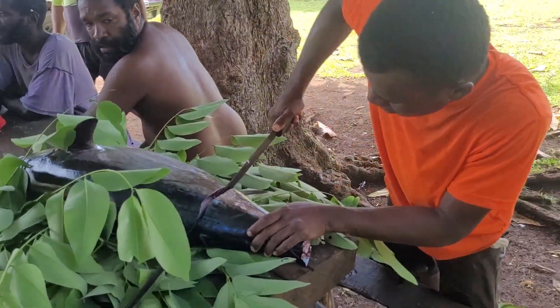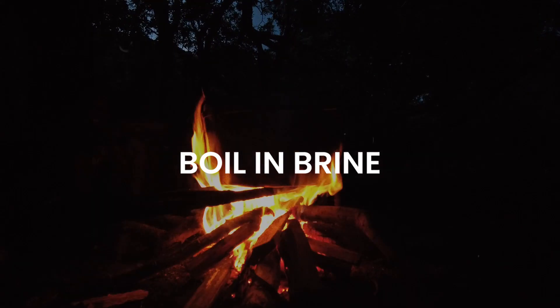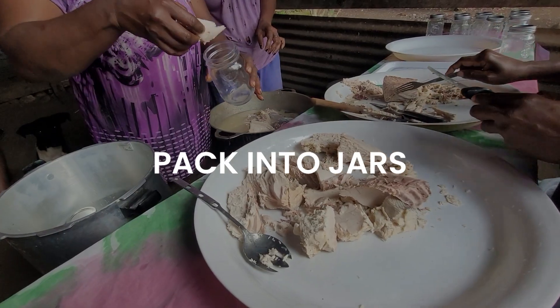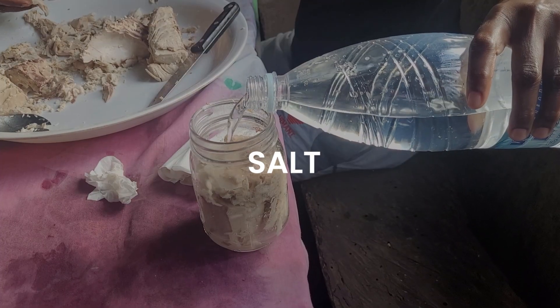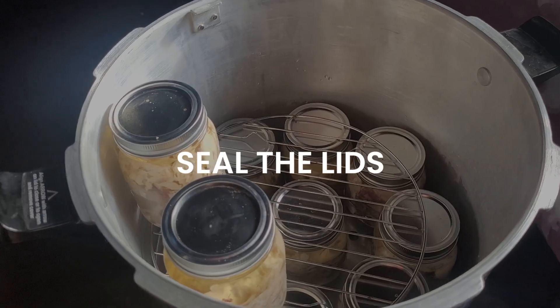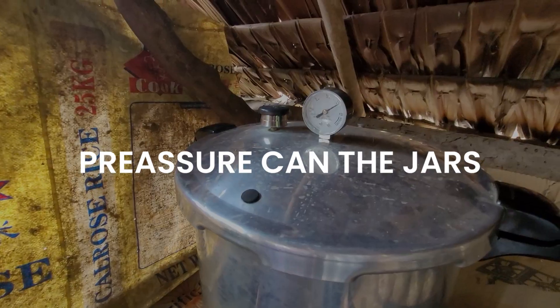Here's a brief outline of the process that we followed. After catching our tuna we boiled it in brine over an open fire. When it was cooked we packed the meat into preserving mason jars, added spring water, salt, some chillies and some oil. We sealed the lids and pressure canned the jars following the instructions from the canner.